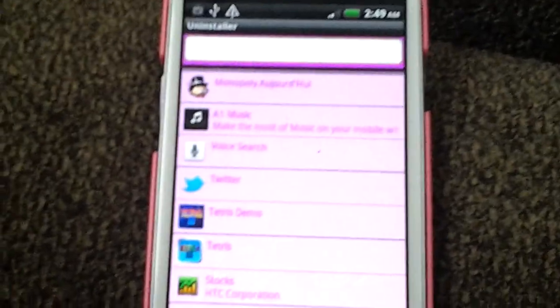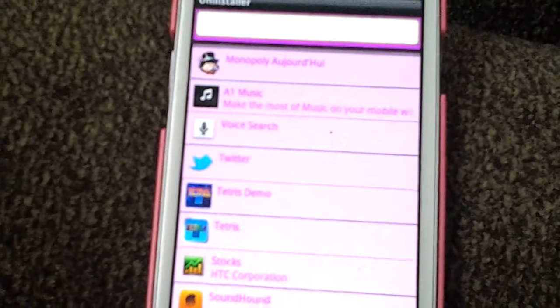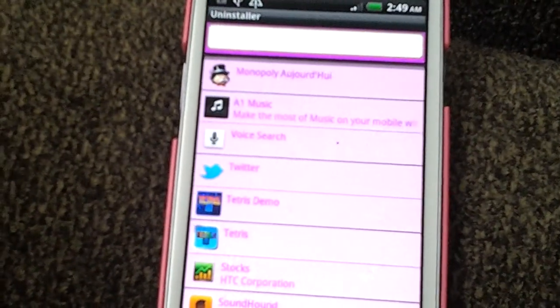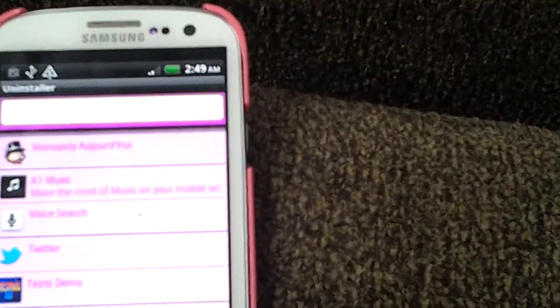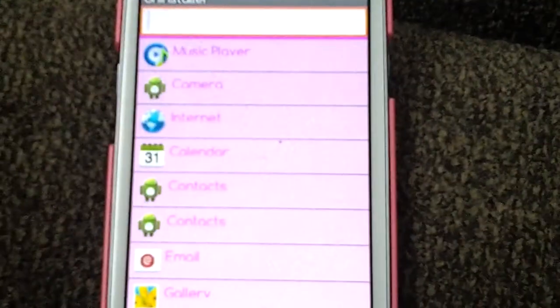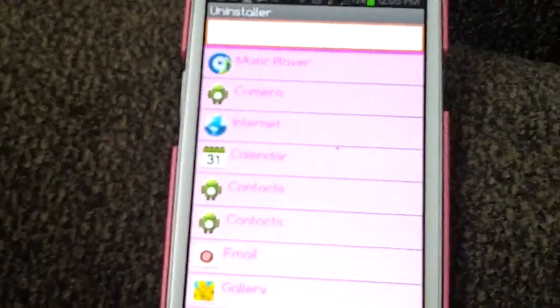After you have installed it, you're going to open it. I know that everybody's not going to be interested in a pink uninstaller, but if this is something that you want, go ahead and install it. We're going to click open — and there it is, taking you directly to the apps that you have on your phone.